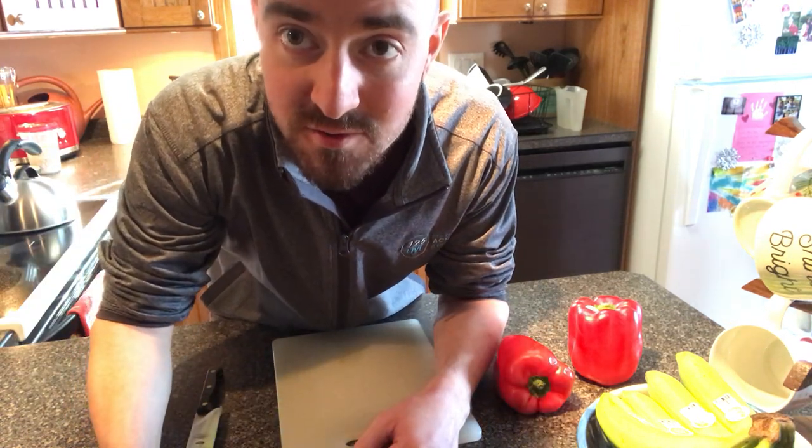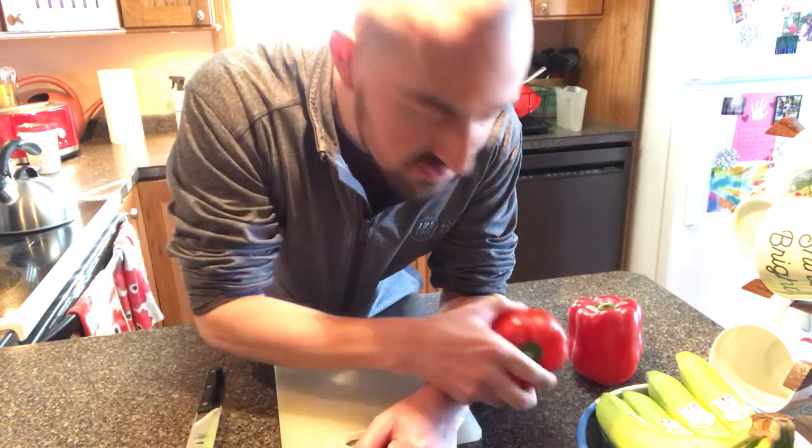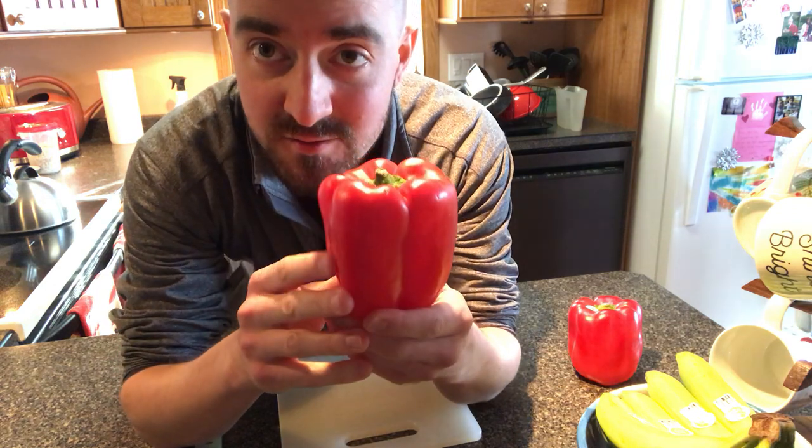Good morning, 125 Live members. Trainer Brent here, and today I'm coming at you with some nutrition tips. Today we're going to talk about bell peppers.